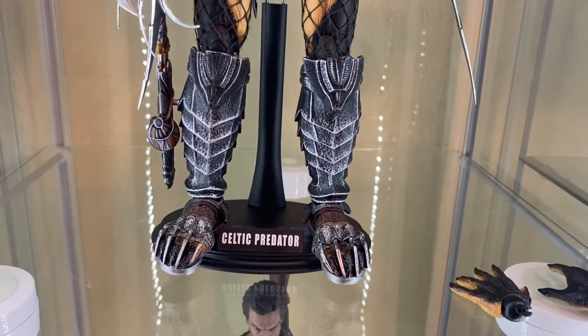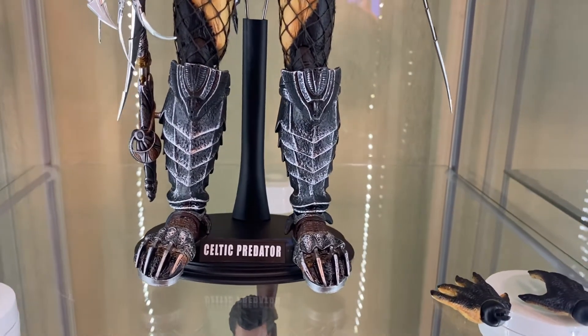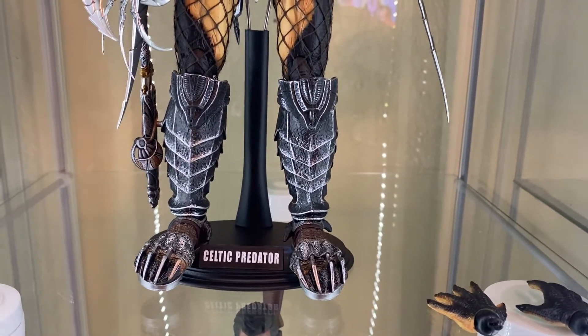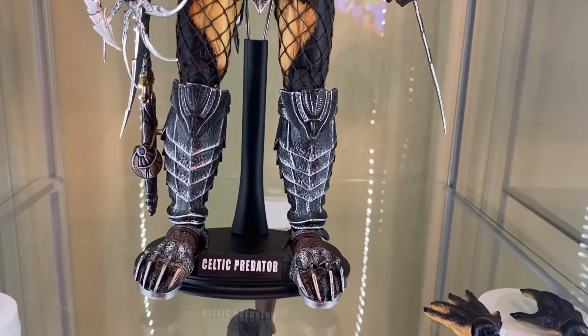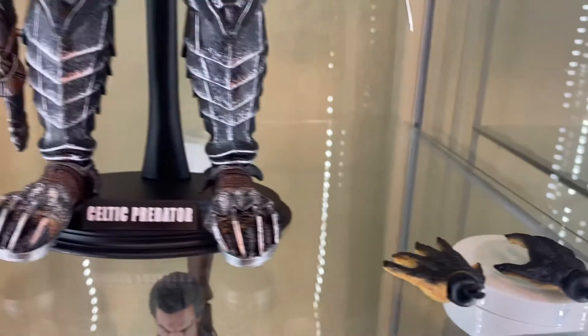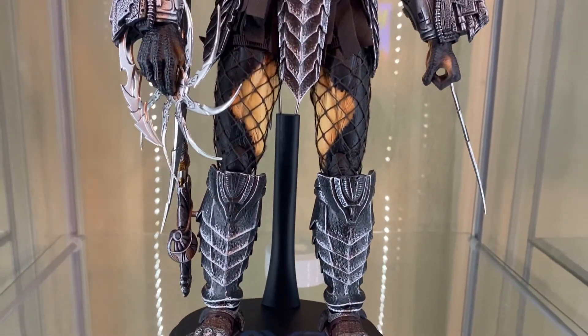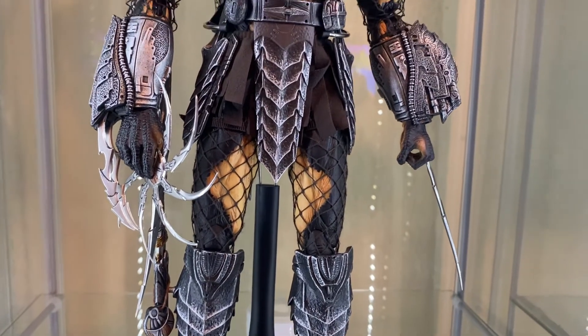This is going to be the Celtic Predator from Alien vs. Predator, the first one. This is a Hot Toys figure. As far as I know, this is one of the original ones, with a bunch of accessories. This one was released in 2004, I believe. I did some research on this and it said it was released in 2004.